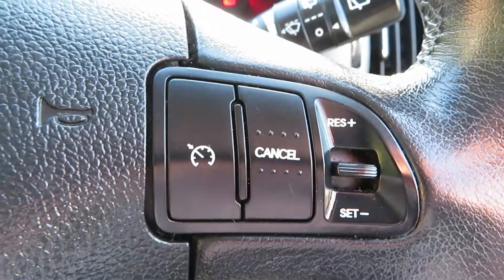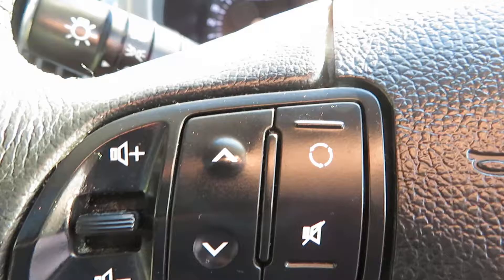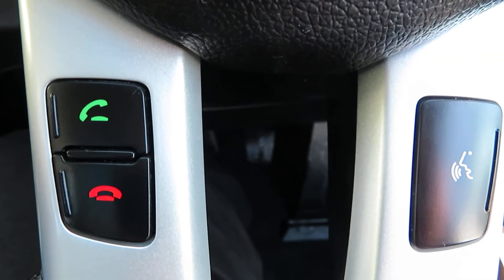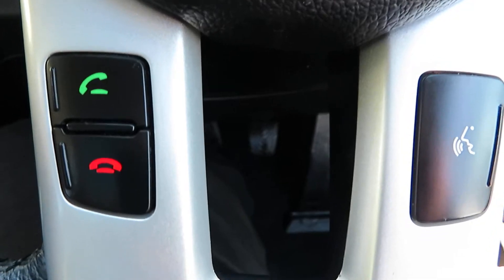On the steering wheel you've got cruise control on one side, and on the opposite side you've got your volume control, track change, radio station change button, and your mute button. At the bottom you've got your telephone answering button and also your voice activation.